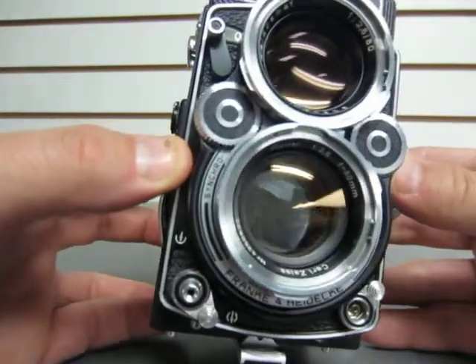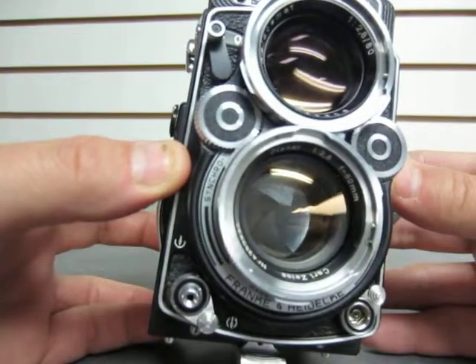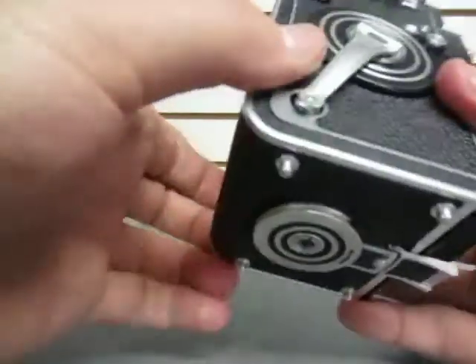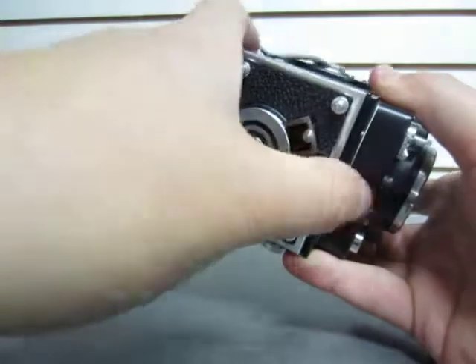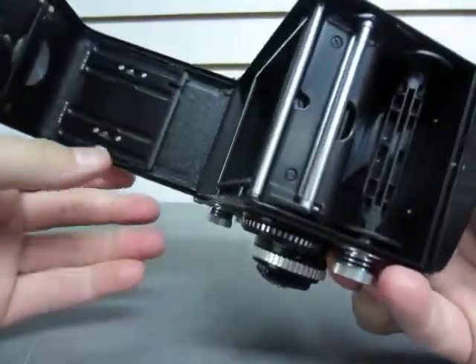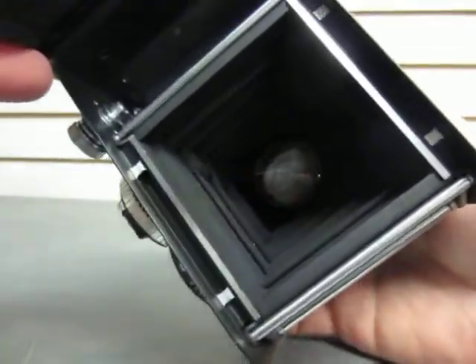I'm not sure if you can get a good look at it. Again, I can't really elaborate further on the condition or how accurate the shutter speeds are. Now, the bottom here — I'll just pop this open. And there's our take-up rail from the past. Another shot, hopefully, of that shutter.